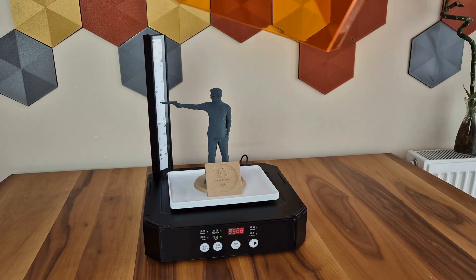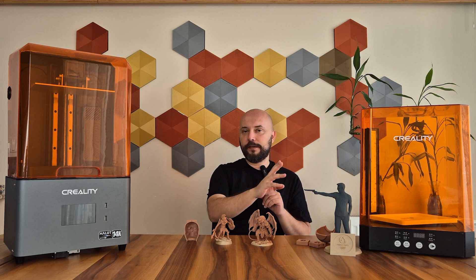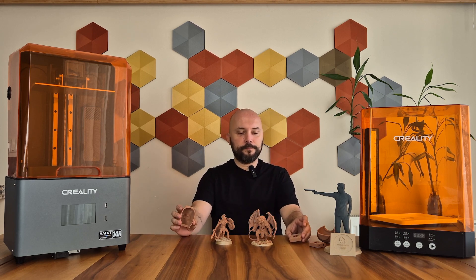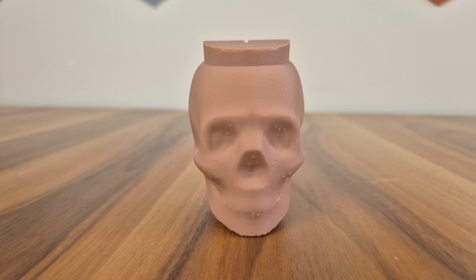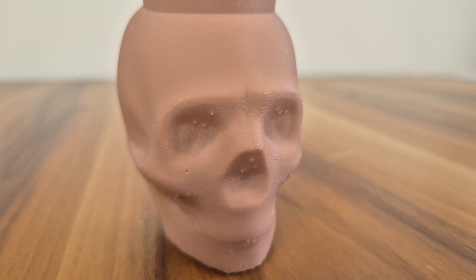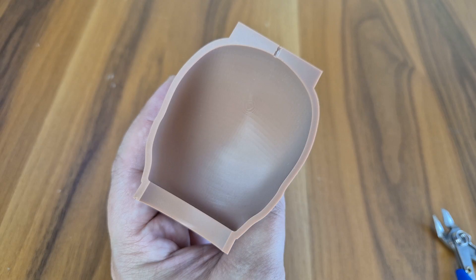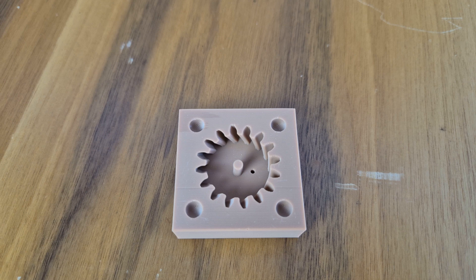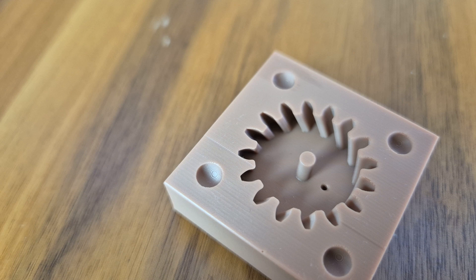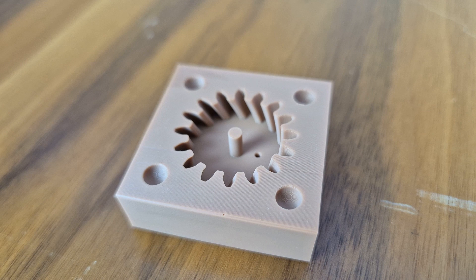This is Creality's latest UW-03 washing and curing machine, which is much more efficient and easier than hand washing or sun curing. I also prepared some casting molds for wax casting and plastic injection. Since the outer surface quality is not important in these models, I used thick supports to keep them sturdy, so support marks are noticeable on the outer surface, but the inner parts are very nice. What you see here is a gear mold modeled for plastic injection — I noticed a thin line in one layer, but no other problems. So you can use resin printers when you need molds for wax, soap casting, or plastic injection molding.